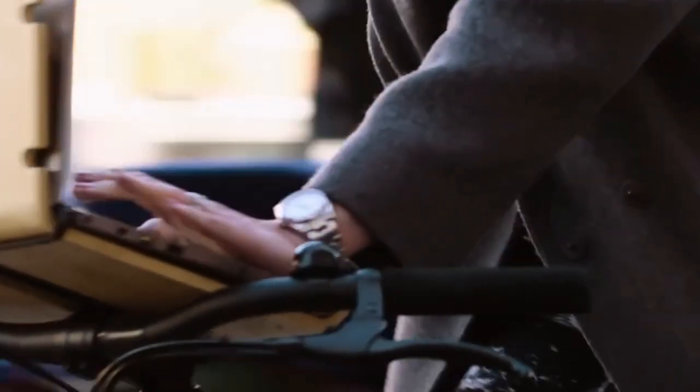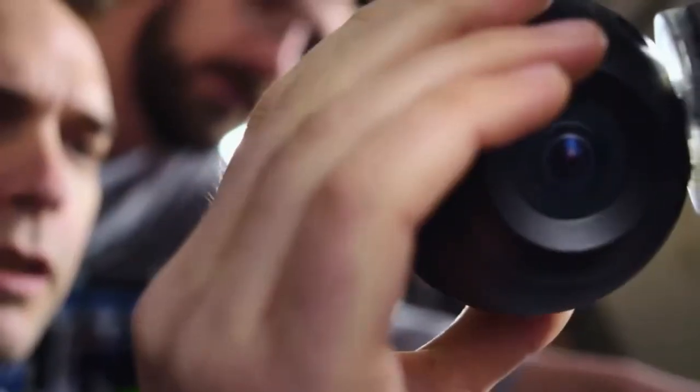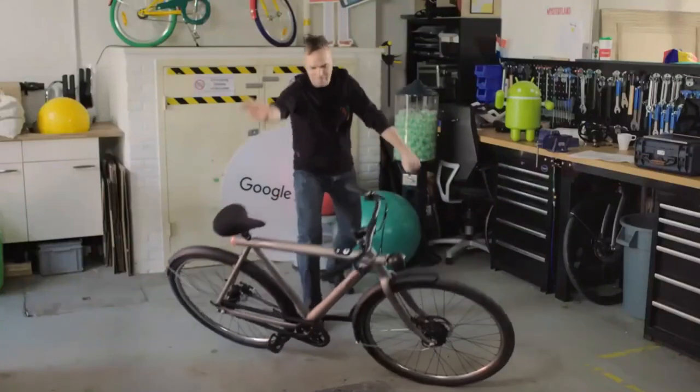The bike incorporates a series of impressive features such as high-precision sensors, image recognition cameras, and AI technology to enable its autonomous driving.